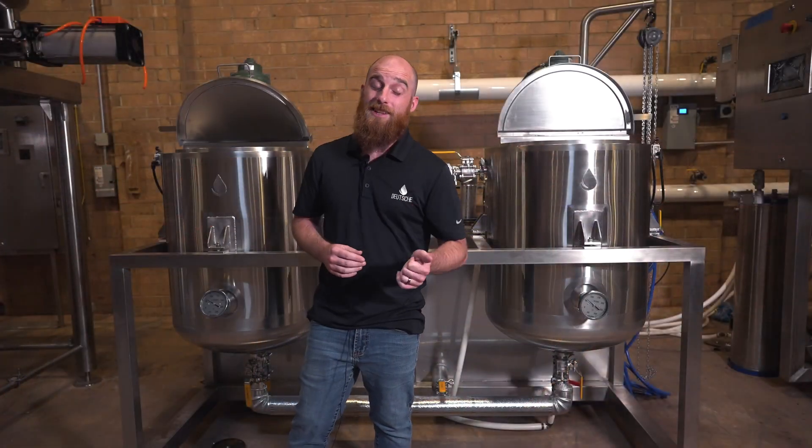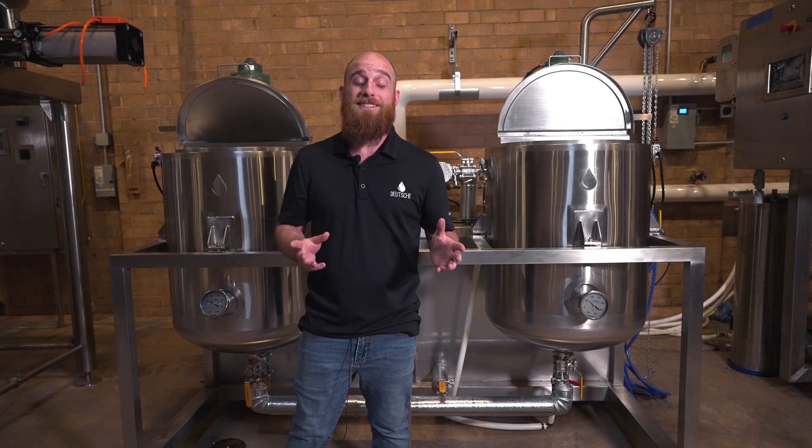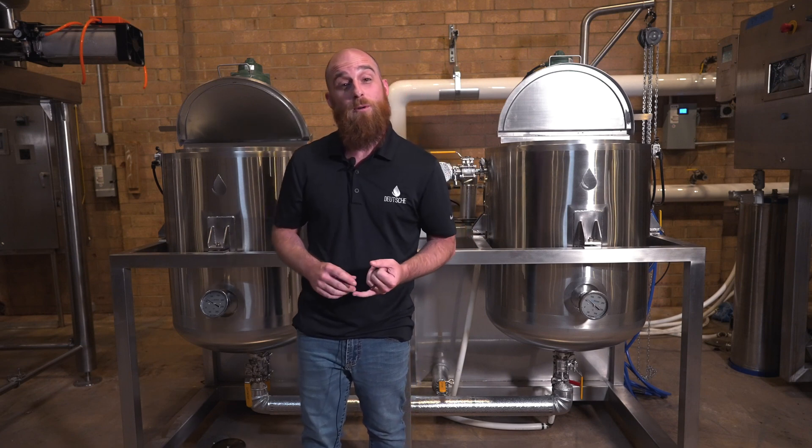Once your oil comes out of the lenticular filter, the winterization process is more or less done, and now you begin the fine art of evaporation and distillation. But if you're interested in learning more about extraction, winterization, post-processing, distillation, or evaporation, give us a call. We're here to help. I'm Andrew Bouchard, and this is the Deutsche Download.